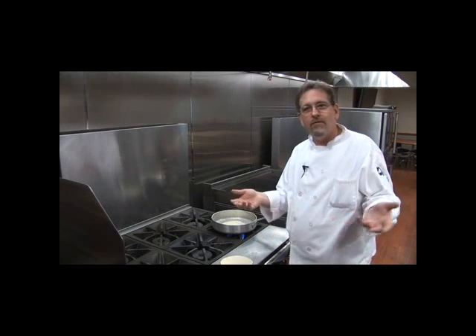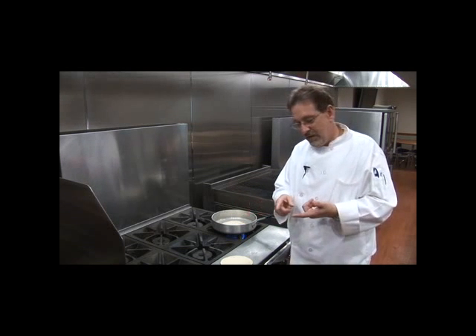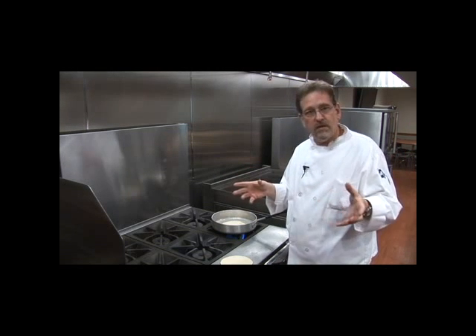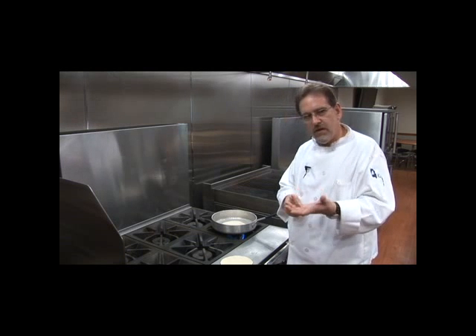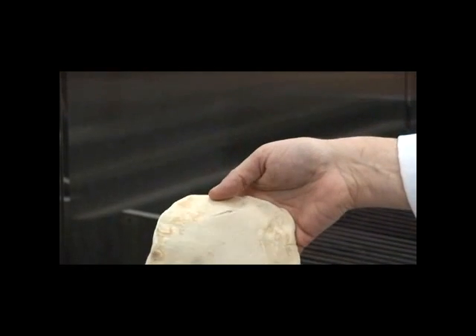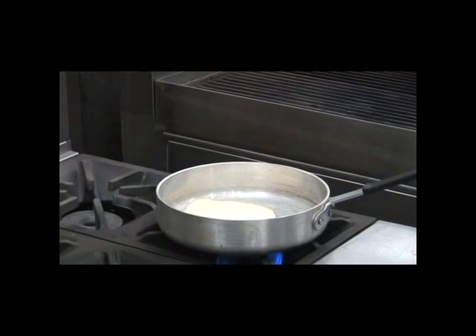This is a good point to have a philosophical conversation about tortillas and where they come from. Every culture has flatbread — China has the very thin rice flour crepes for Mushu pork, there are tortillas, and the Middle East has pita bread. Every culture has a flatbread. You can see it's starting to turn a little golden right now, so I'll flip it and add a little more heat.